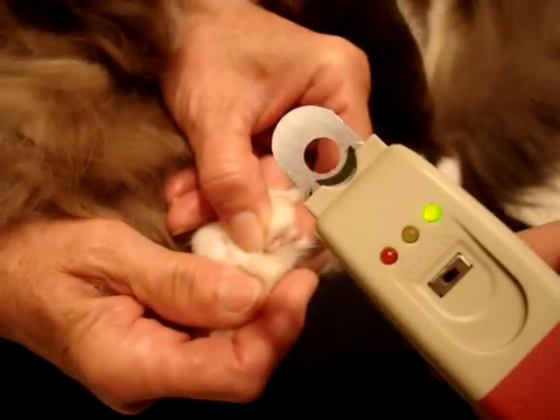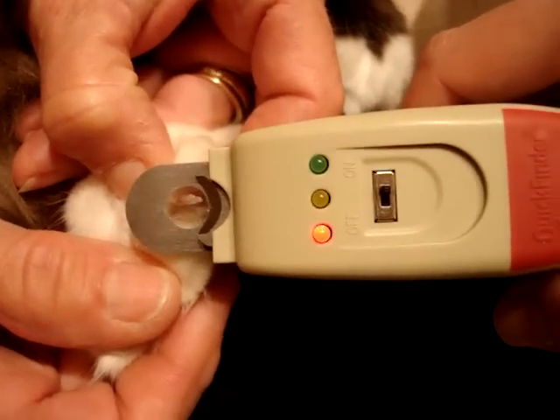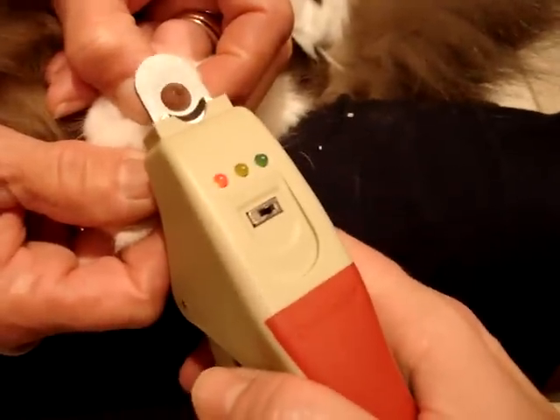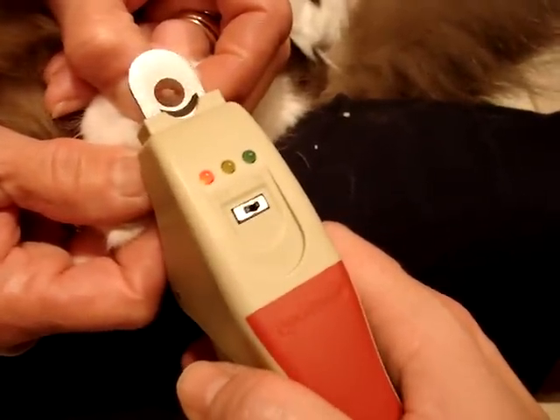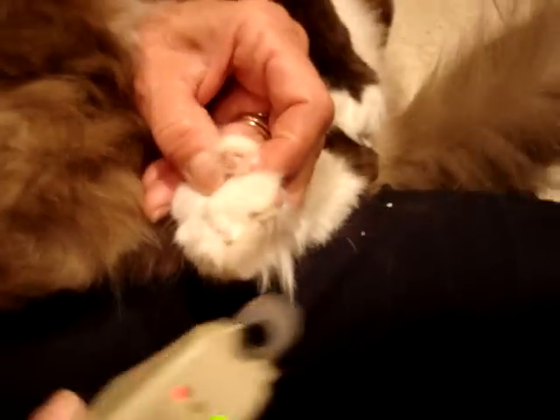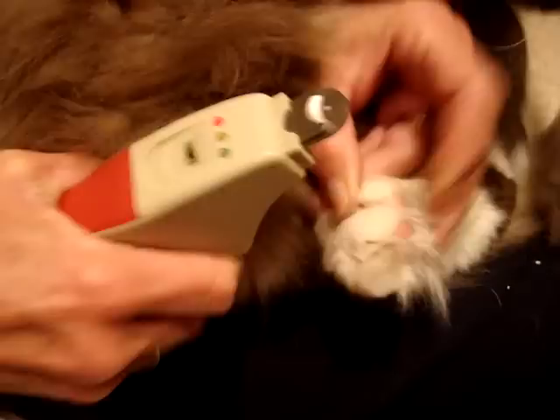I'm just going to show you really quick. Kamis is moving around so it's going kind of crazy right now, but if I put it too far in, it's red. And then if I bring it out — there it is. Well I'm not being able to do this because I'm filming at the same time. But you can see it shows where you can do it, and then the green.